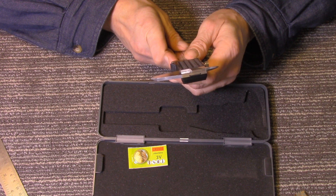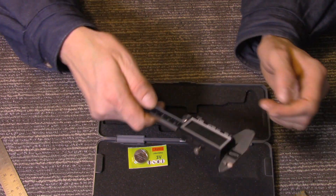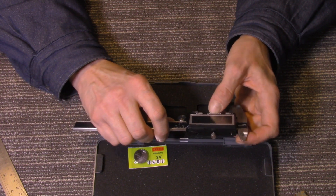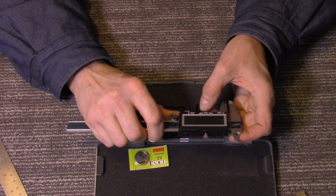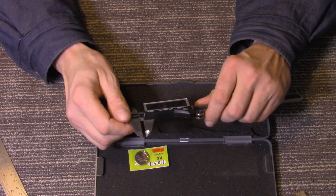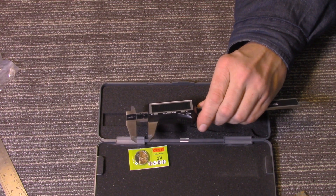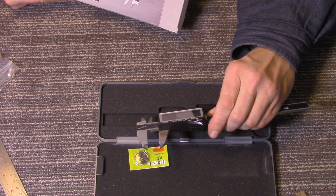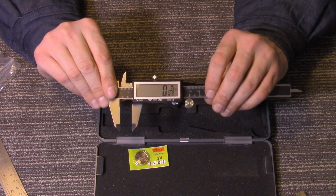On the back we have a fractions-to-decimals conversion chart. On the caliper itself: the first button is on/off, then we can change modes — there's inches with decimal point. Look at that — I didn't even have to re-zero when I switched. That's nice. And then inches with fractions. I think the maximum fraction it'll go to is 1/128th. Now that is very precise.